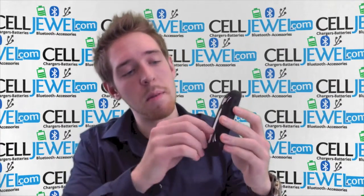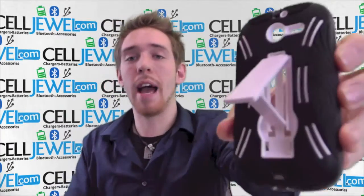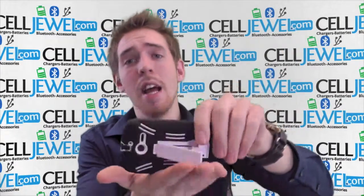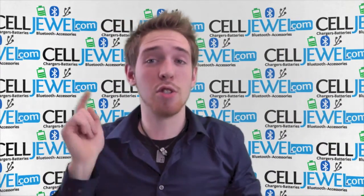It's a great little case. First thing I'm going to point out is the kickstand right here on the back. You can set your phone straight up and down on its side and you can watch your videos without actually having to hold your phone.